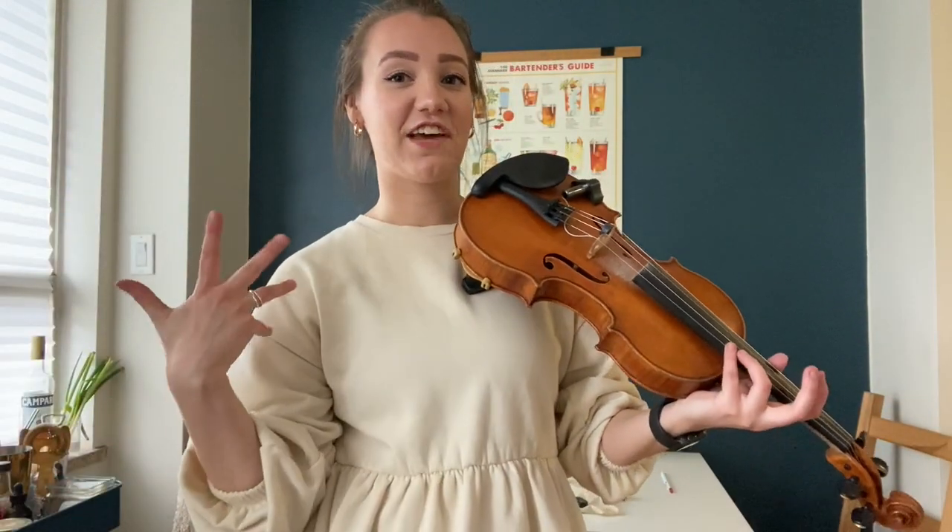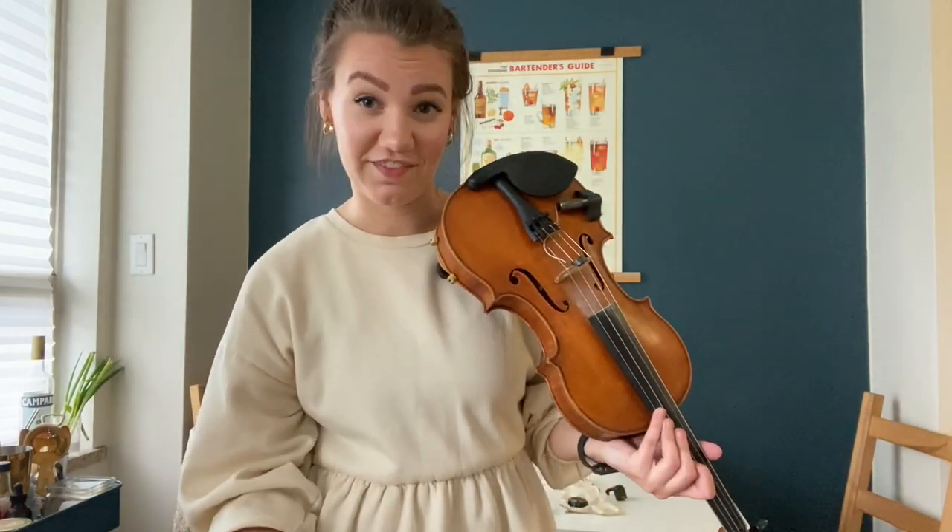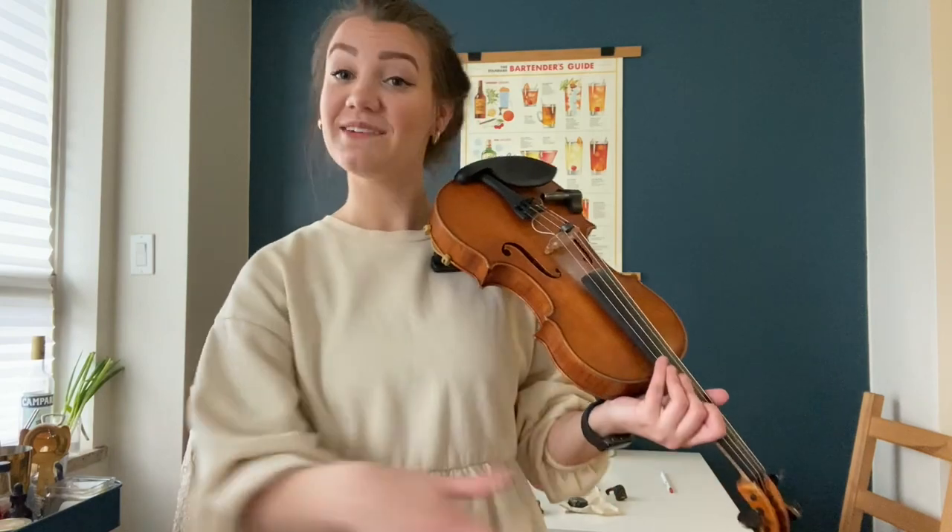Pizzicato is very fun and it definitely adds a different color to a lot of instrumentation on the violin — and the cello, and the viola, and the bass.